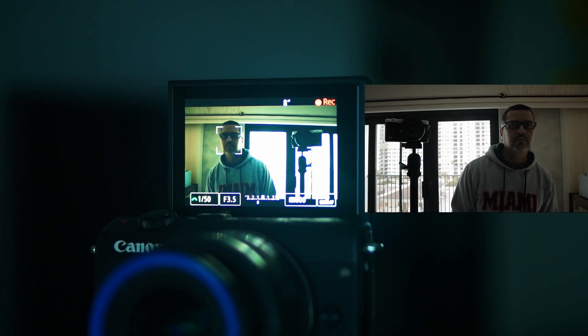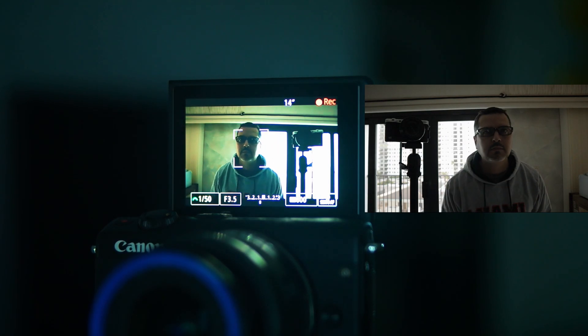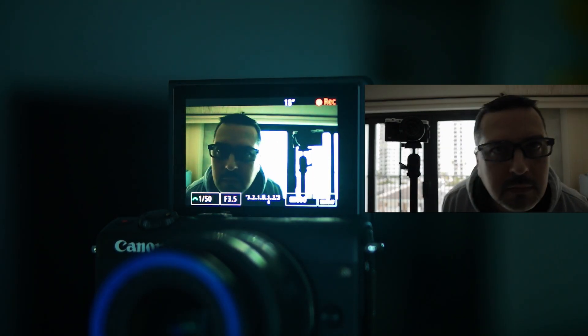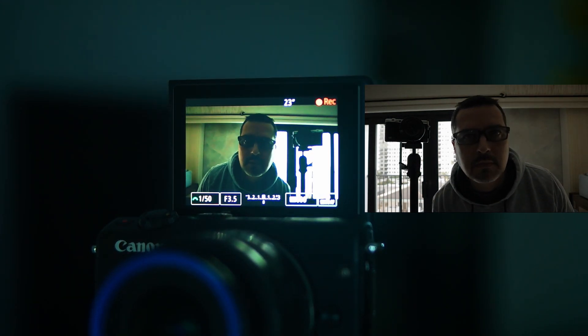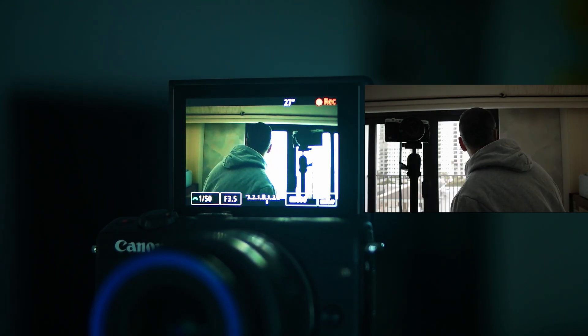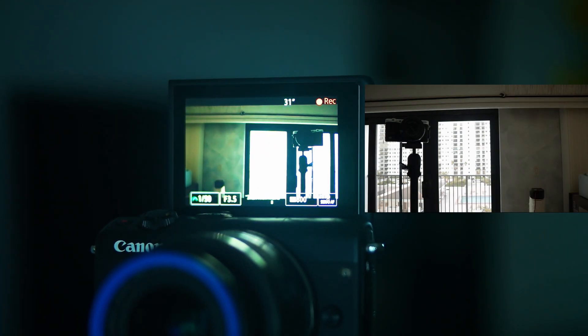High contrast, very dark situations are always a trip for the Nikon autofocus. That's somewhere they could improve, potentially through a firmware update. Here's a crossover comparison — you can see the box tracking me on the Canon. It does a decent job; it loses me now and then, but up close it seems to latch on quickly and keep focus.